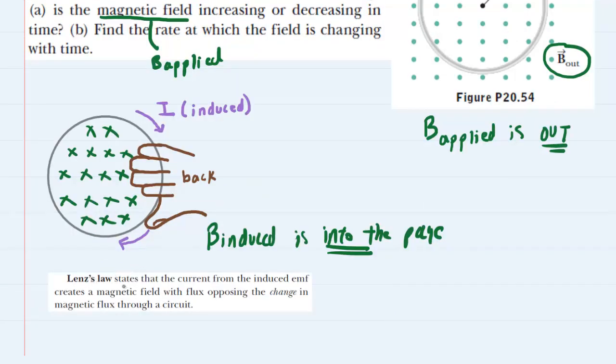Lenz's law is going to help us at this point. It states that the current from the induced EMF — which was that purple current drawn above — creates a magnetic field, which is the induced field indicated by the crosses, with a flux opposing the change in magnetic flux through the circuit. The induced field was into the page, and therefore, according to Lenz's law, the applied magnetic field, which is pointing out of the page, must be increasing. We know this because the increasing magnetic field pointing out of the page would be opposed by the induced magnetic field pointing into the page.